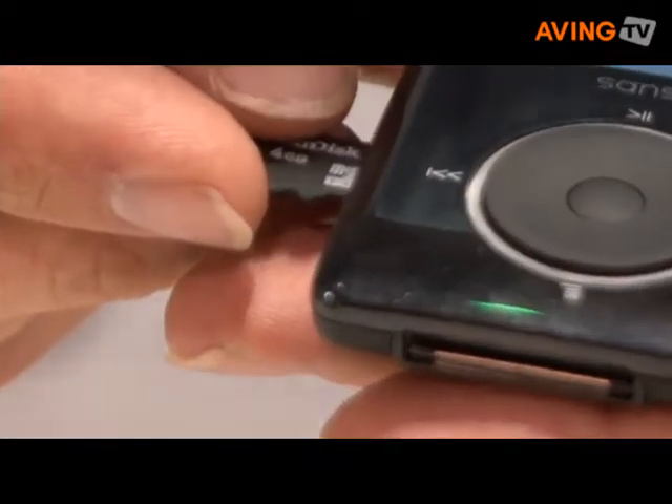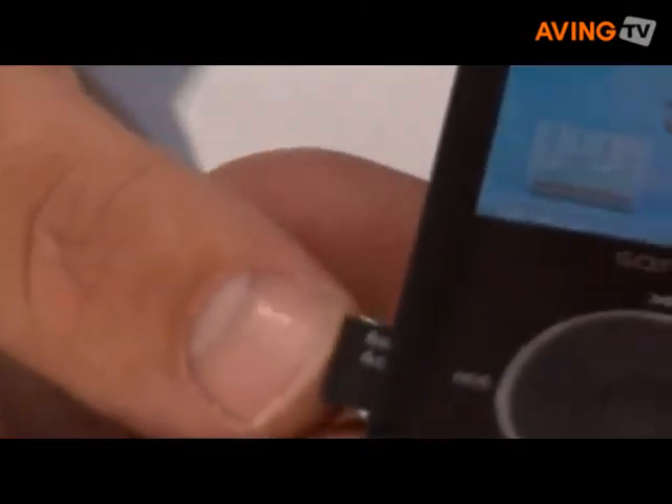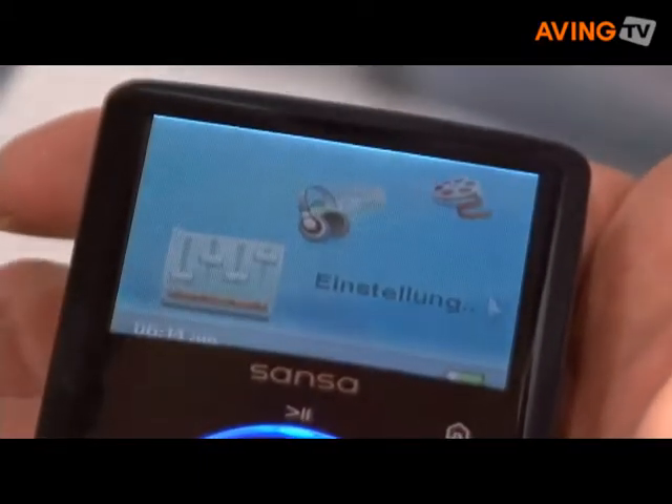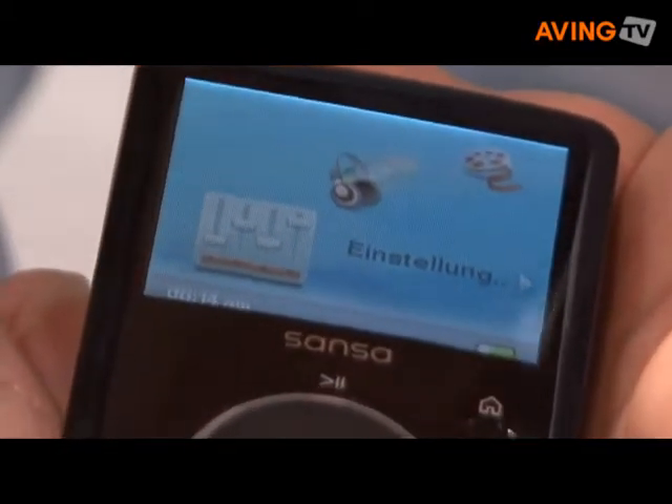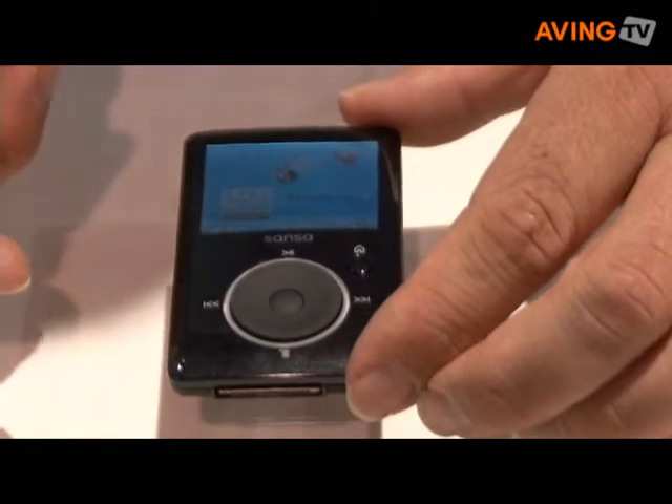But more than just the ability to expand — if I grab this small card here, what I can do is load my music onto here, then plug it in here — right way around — plug it in here, play my music back on my MP3 player. Loads it up on here. You see it just actualizes it and puts the songs in the list.